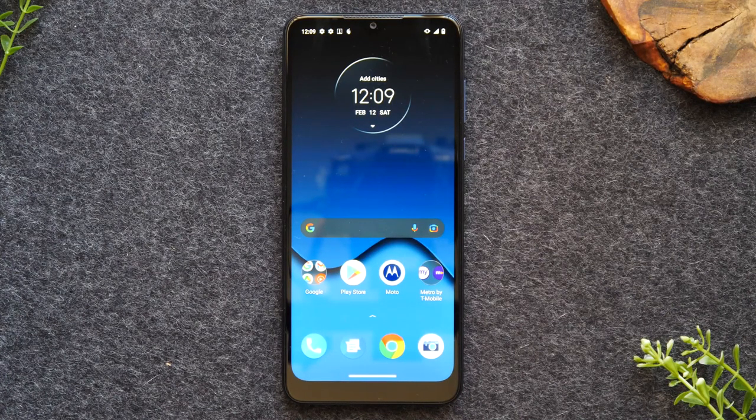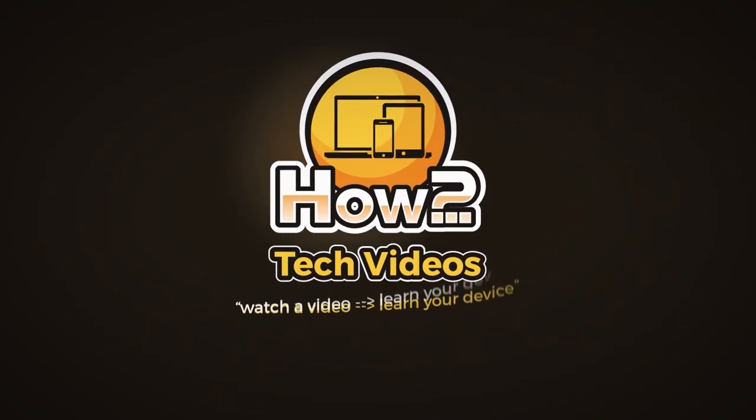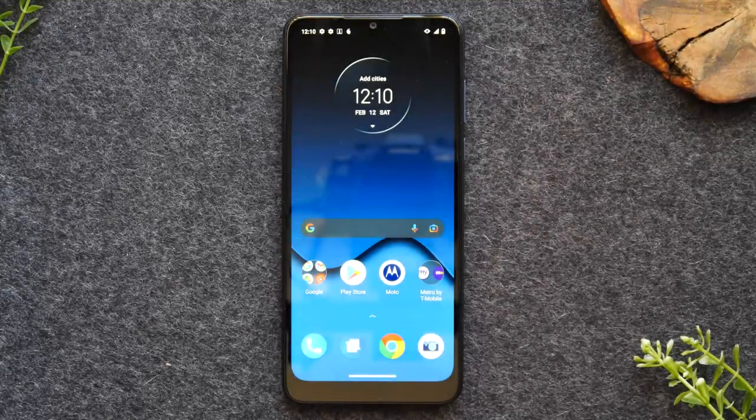In this video, we're going over how to mirror your Moto G Pure to your TV. Welcome back to another video. I'm your tech guide, Wayne, and in our video today, I'm going to show you how to mirror your Motorola phone to your TV, and I'm going to show you two methods to do it.